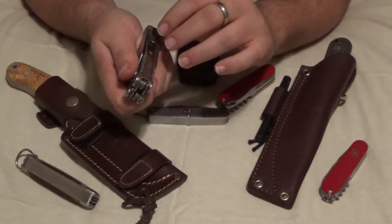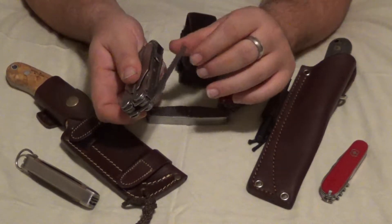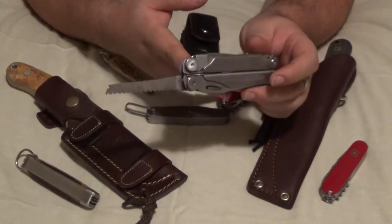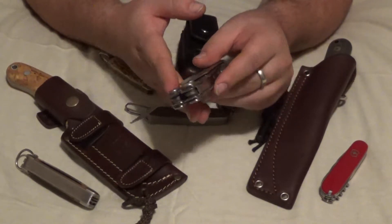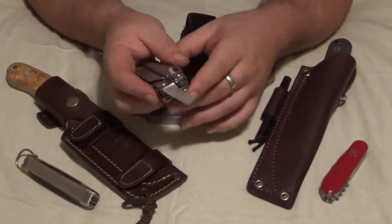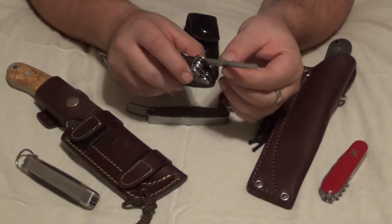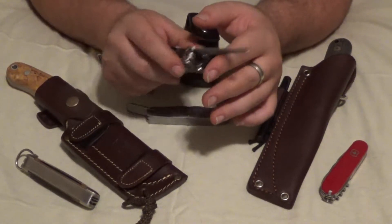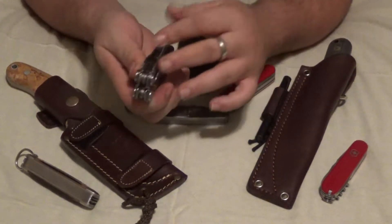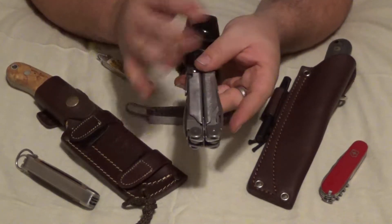The last tool on the outside is the saw. As you can tell, I use this one quite a bit. When I'm outside enjoying nature and need to cut a notch or something, I use this quite a bit. Also on the back it has a nice sharp spine, so I can use my ferro rod — it works pretty well for that. So that's four tools, all on the outside.